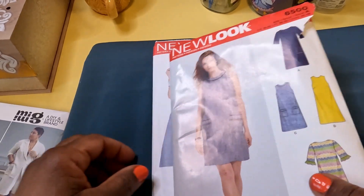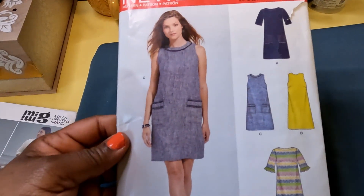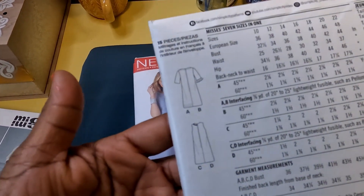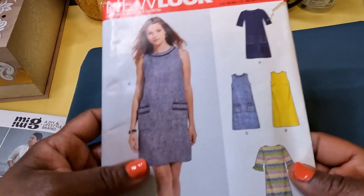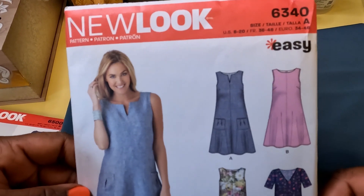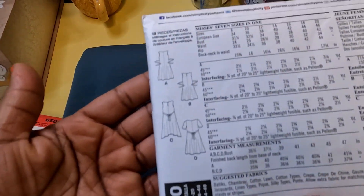This one is New Look 6500, and then I bought another New Look pattern — easy, we like that — 6340. This is just another New Look pattern. It looks actually pretty simple and should be easy to put together.